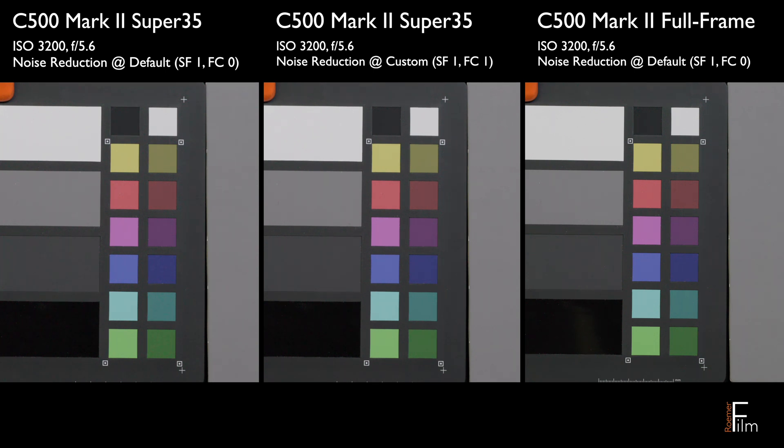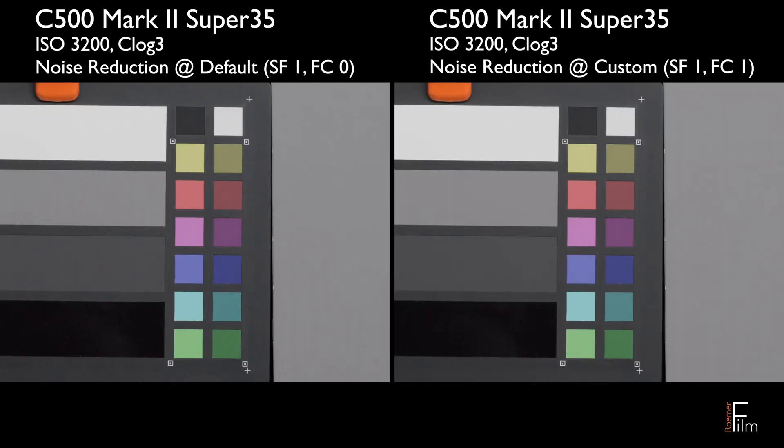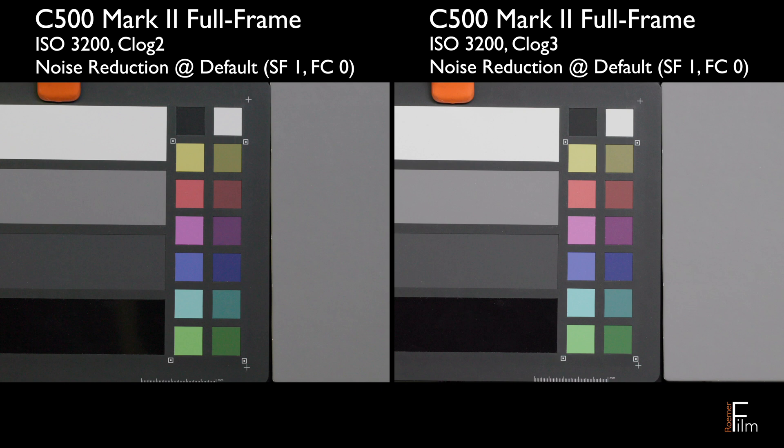All of the clips you've seen so far have been in C-Log 2, which is Canon's log format for a wider dynamic range. There's also C-Log 3, which sacrifices a stop or so in dynamic range. On older cameras, C-Log 3 tended to be less noisy, but comparing C-Log 2 versus C-Log 3 on the C500 Mark II, I found they're probably about the same — and it's borderline C-Log 2 may actually be a little cleaner overall. That's an interesting wrinkle versus the Canon C300 Mark II, where I always shot in C-Log 3 because it tended to be cleaner than C-Log 2.